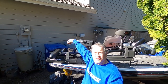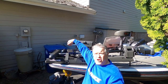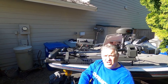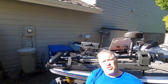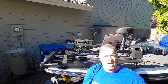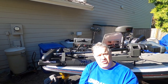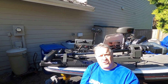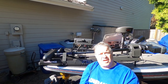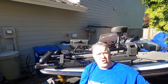This is Mark Marcantonio. Today I want to show you how to install the latest update to the ActiveTarget system. There's a new software version that just came out on April 14th on lowrance.com that you can download. I want to show you how to go through that process, how to download it, and upload it into your ActiveTarget system, and tell you a little bit about what it fixes.